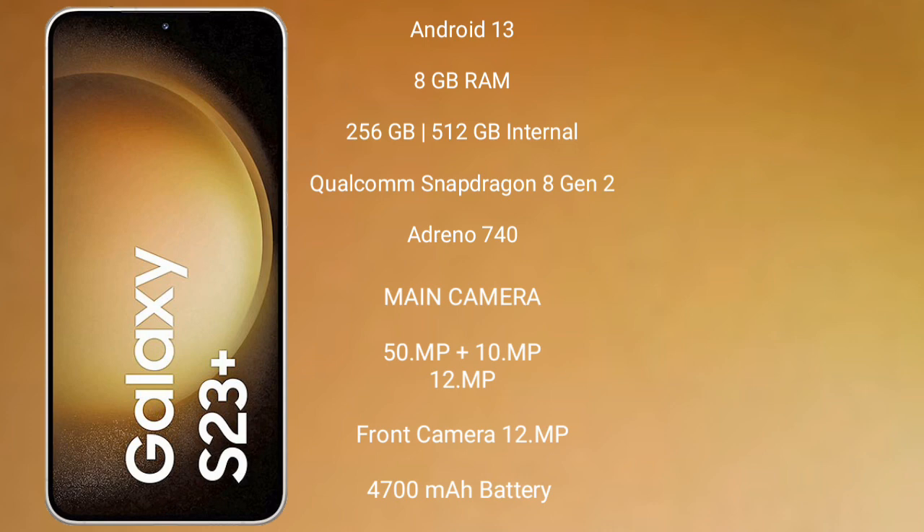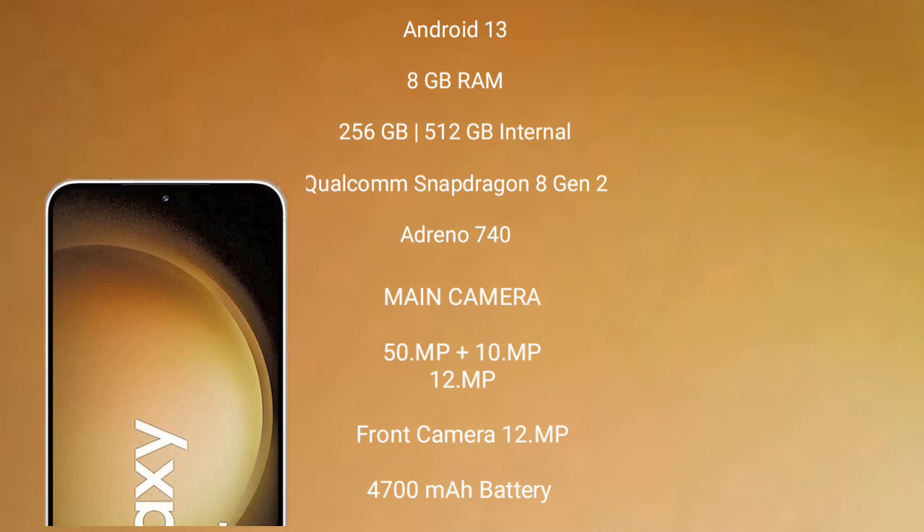Samsung Galaxy S23 Plus features a triple rear camera setup: 50MP, 10MP, and 12MP, and its front camera is 12MP. It has a 4700mAh battery with 45W fast charging support.